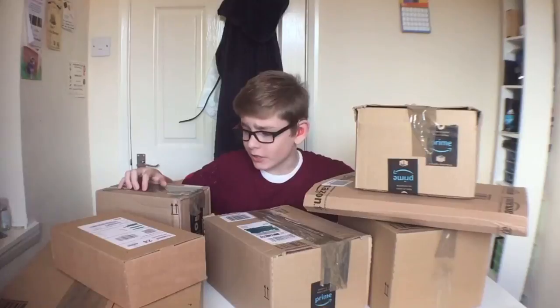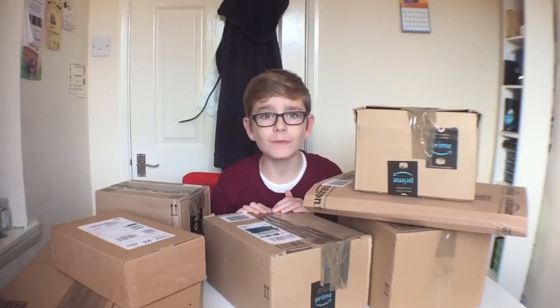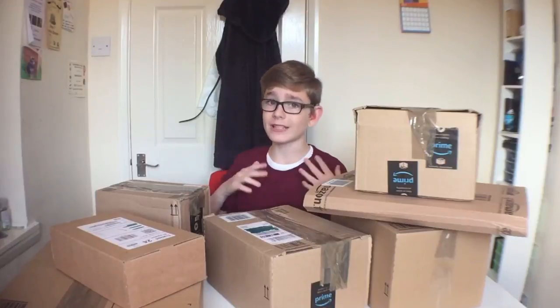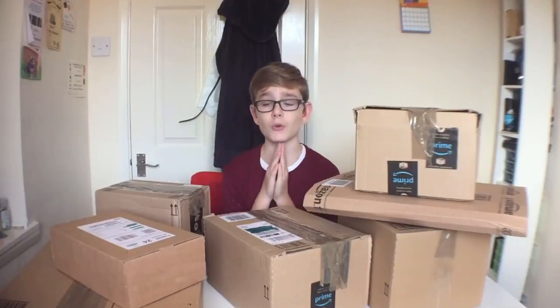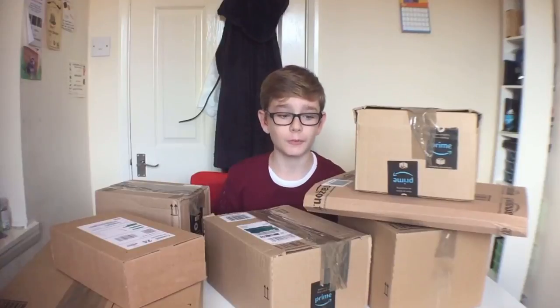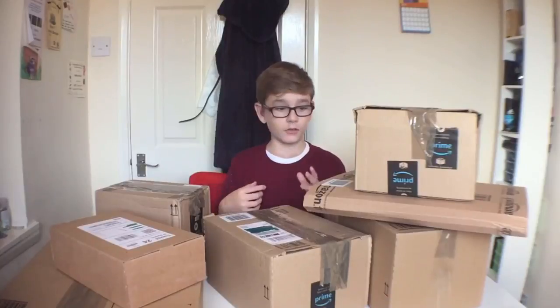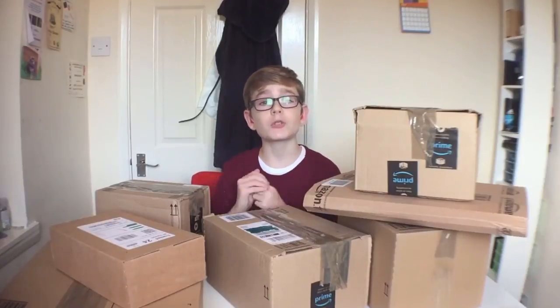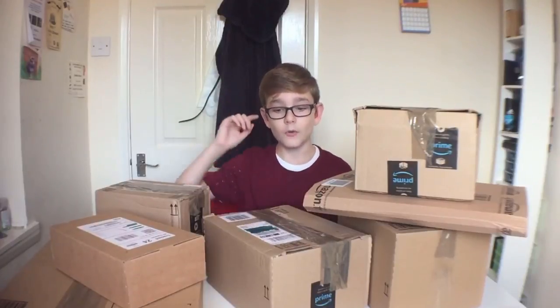Hey guys, welcome back to another video. Today I'm going to be doing a massive tech unboxing. You may have seen this all around YouTube at the moment. I've been collecting these parcels for about a couple of months, probably three or four months. I have opened a couple because I needed them at the time, so they aren't featured in this video. Some of these have got duct tape over them because I opened them to see what's in it, and some I don't even know what's in them. These have all been parcels sent to me from a load of different companies.